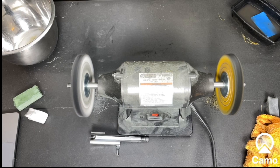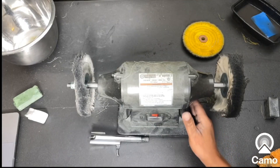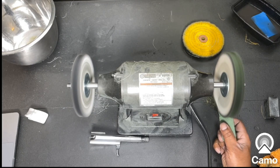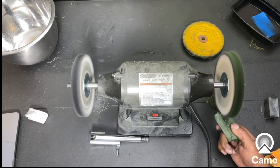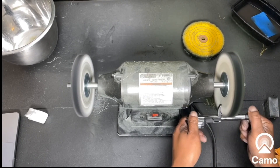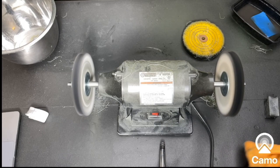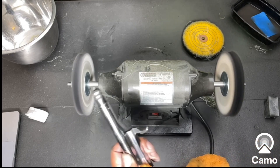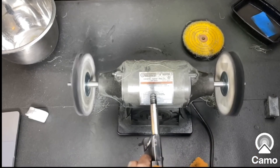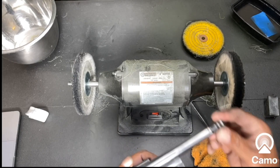Now I'm about to put the soft wheel on there and we're going to use the green wax. Here's the soft wheel right here. Now we have the soft wheel on there — let's go ahead and get the green wax and start going for it. Let's take a look at it and wipe it off so we can get a good look. She is shining — she is most definitely shining.